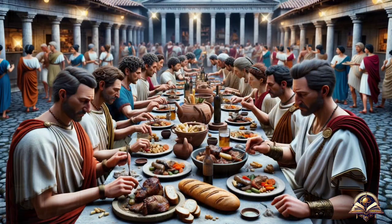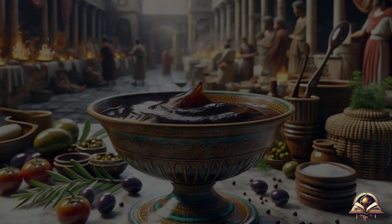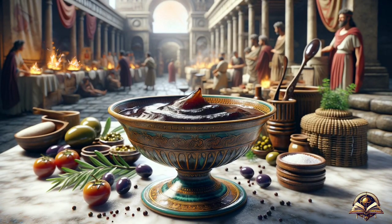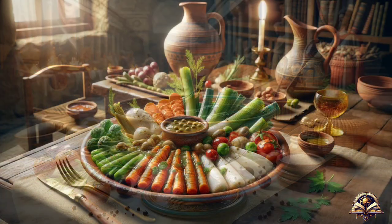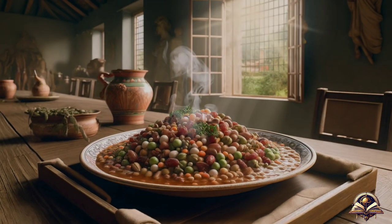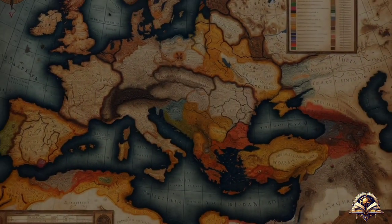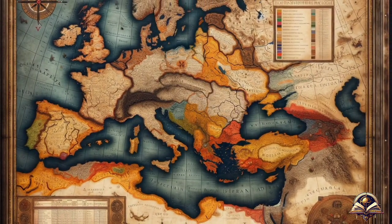On the Roman table, garum was used in multiple ways — from adding depth of flavor to soups and stews, to serving as a sauce to accompany meats and fish. Its versatility knew no bounds, and it was generously used to enhance the flavor of the simplest vegetables and legumes. The legacy of garum transcended the borders of Rome, spreading throughout the vast Roman Empire and leaving its mark on Mediterranean cuisine for centuries.